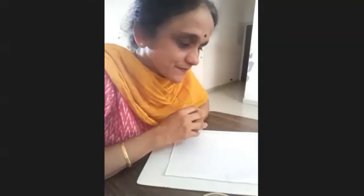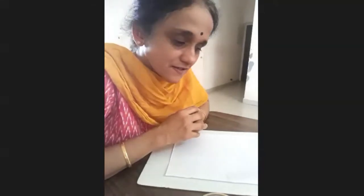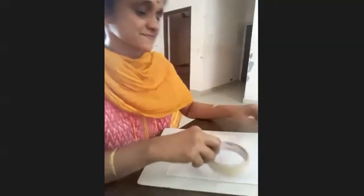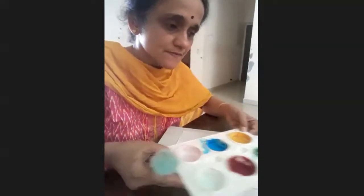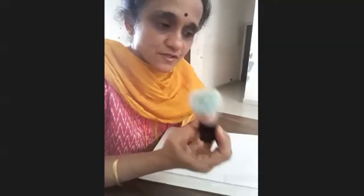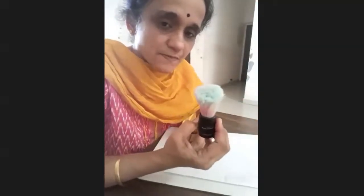Hello, good morning everybody, hope you're all fine. I'm back with yet another artwork. The materials we need today are, as usual, watercolors — any color which you prefer — and one shaving brush. You can even use an ordinary painting brush.